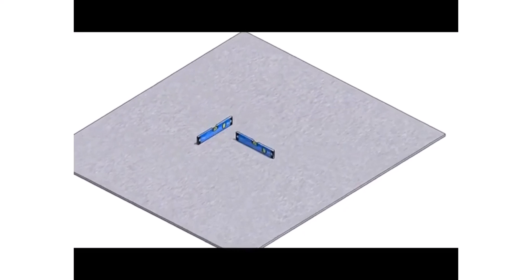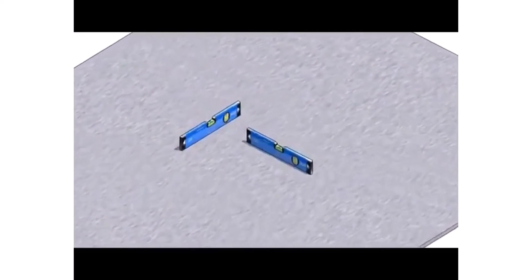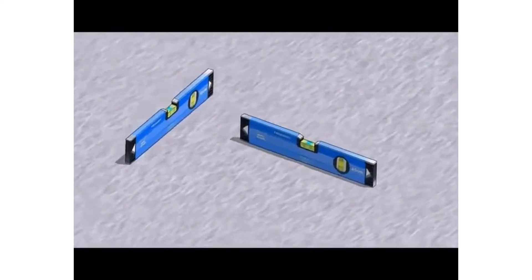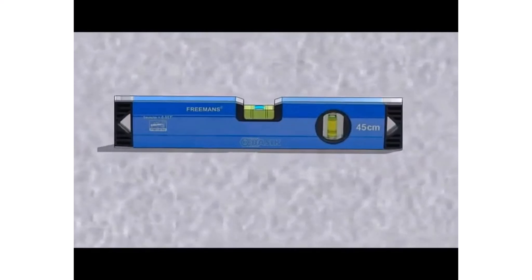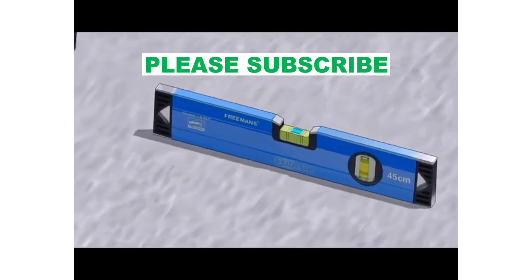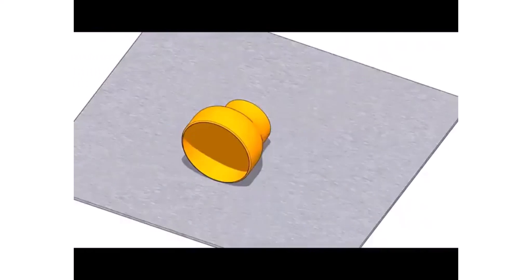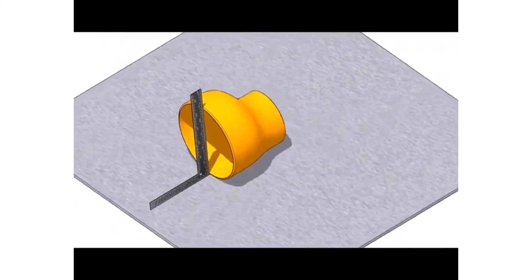First, choose a leveled plate or platform. Put the reducer on the plate with the flat portion facing to the bottom.